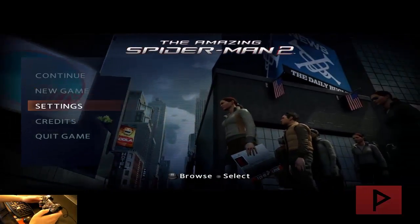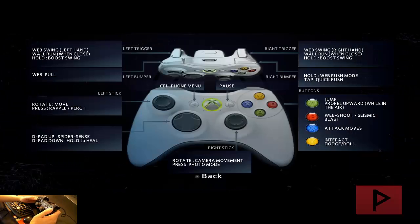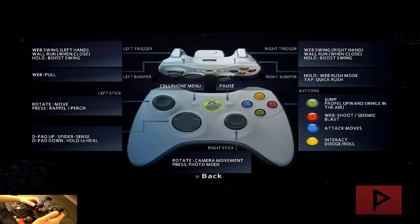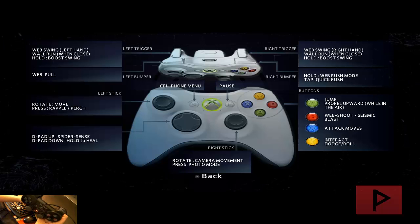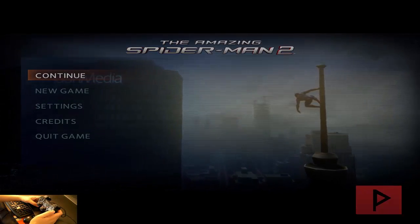Here's the Sony PS2 game controller. If I go down to settings and press circle here, go to controls, control scheme — this is what the buttons look like. Sometimes the buttons may not match exactly like your PS2 game controller, but a lot of the buttons there are working. So let's go ahead and press continue.